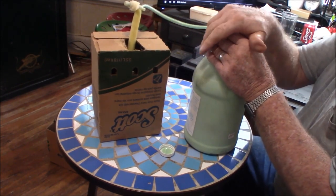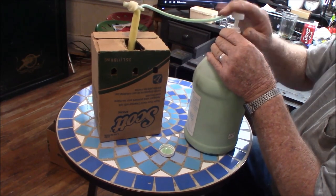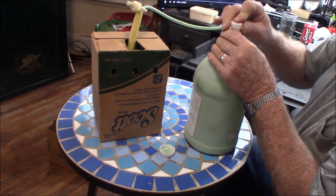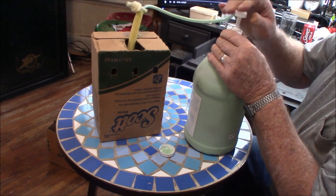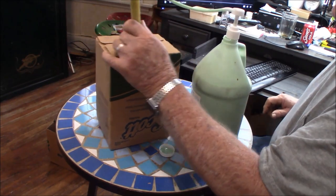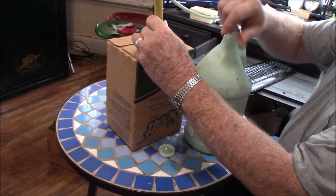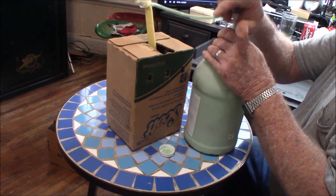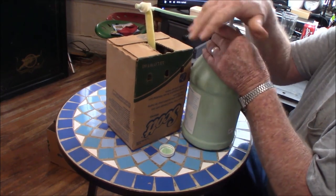This is probably going to take quite a while — I don't think we're getting much in each pump — but this is about the easiest way I can think of to put this in here. It's a little bit heavier, but not a whole lot. I feel like it's filling up.